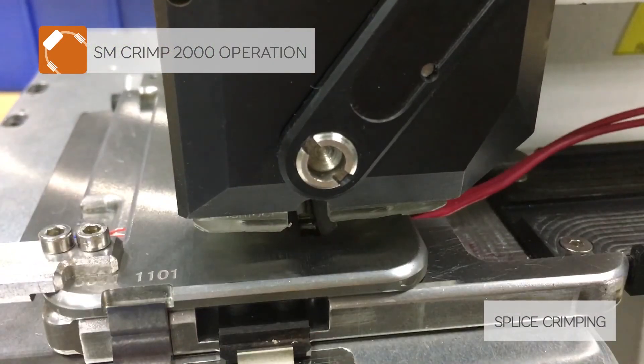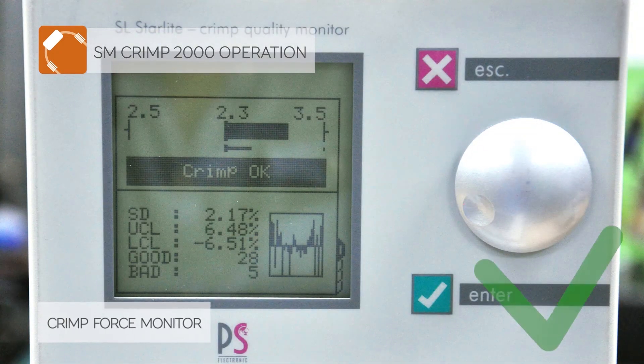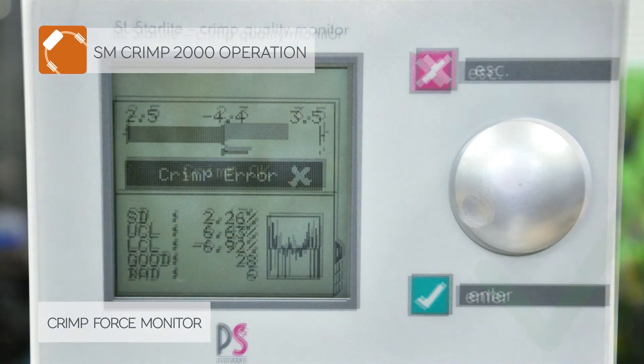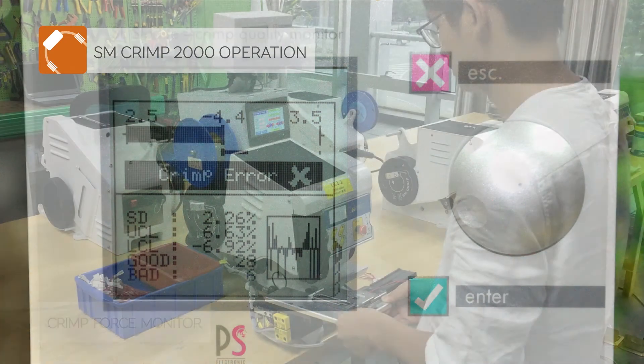Then the operator moves the fixture to the second splicing position and presses the pedal to crimp the second connection. The Crimp Force Monitor calculates the force-time curve and detects any deviation from the quality tolerances.